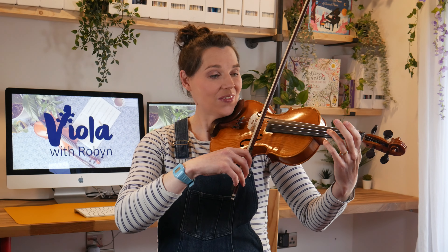Let's play A major one octave next. Notice how it's the same pattern as D major, just starting up a string. We'll play the scale with separate bows first. Ready? One, two, three, four.